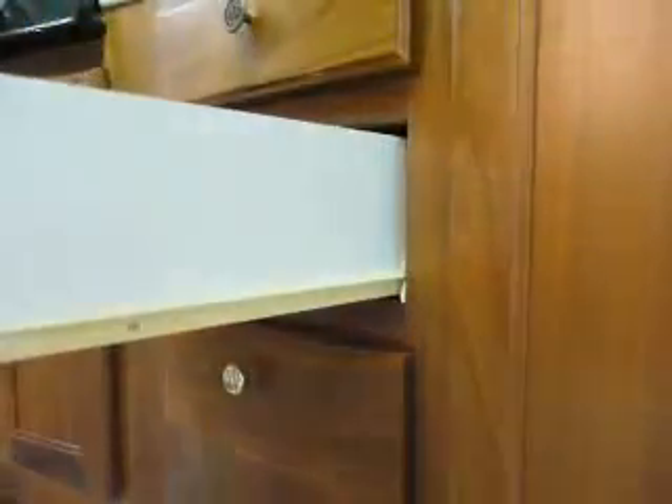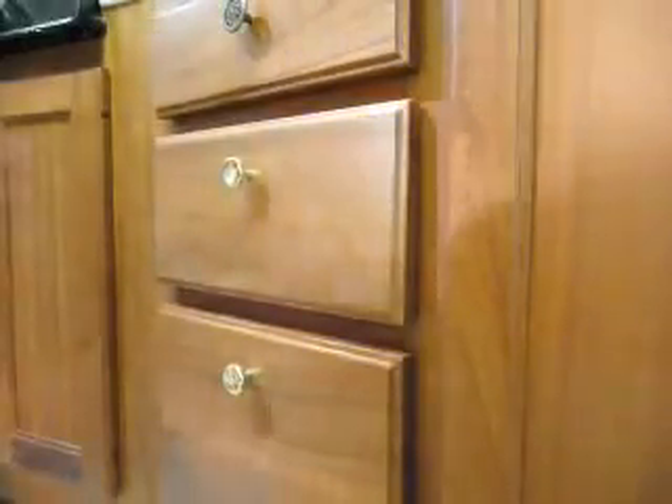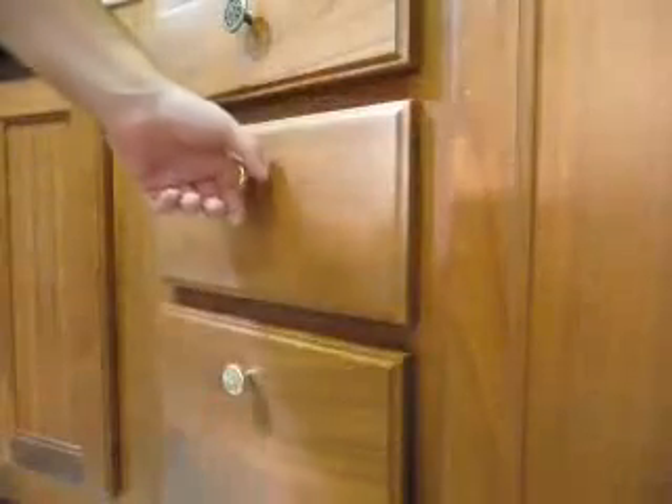Now the drawer is as good as new. There you go — easy. And that's how you replace a broken face frame drawer socket.